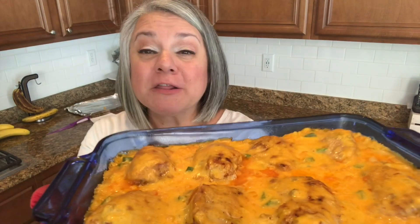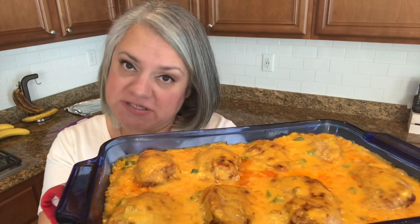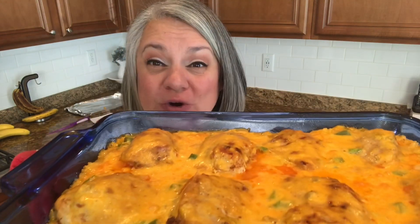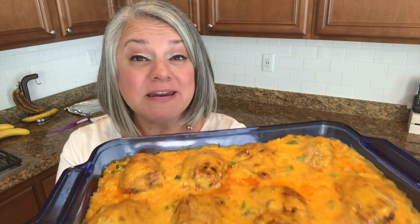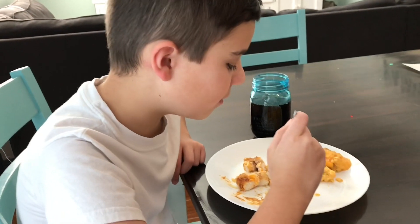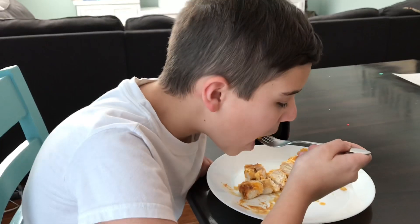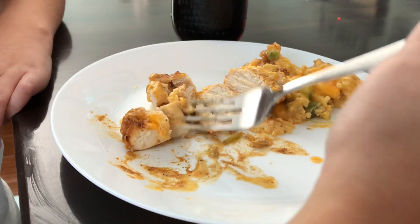This just came out of the oven — look how delicious it looks! It almost looks like it's swimming in a sea of cheese, though it only had one can and about one cup of cheese. It smells delicious. I've chopped up some tomatoes to sprinkle on mine and if you have cilantro you can put that on as well. I baked it for 25 minutes, then opened the foil and baked it 10 more minutes so the cheese didn't over-crisp. The chicken is perfect — it's ready!